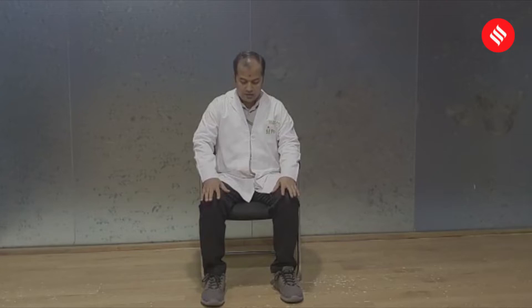The first thing is whenever you sit for long, you have to sit in a right posture. Your arm should be rested properly and your back should be properly supported by your backrest, and your legs should be grounded to the floor.